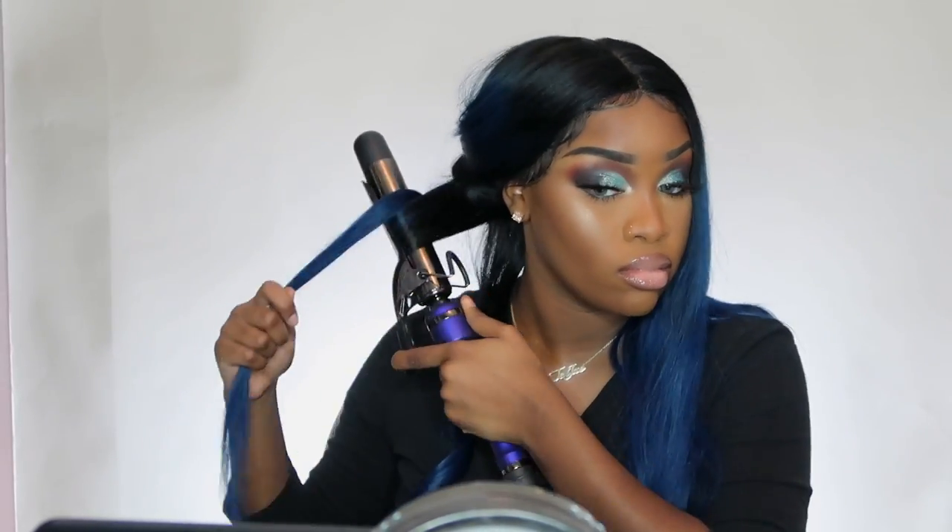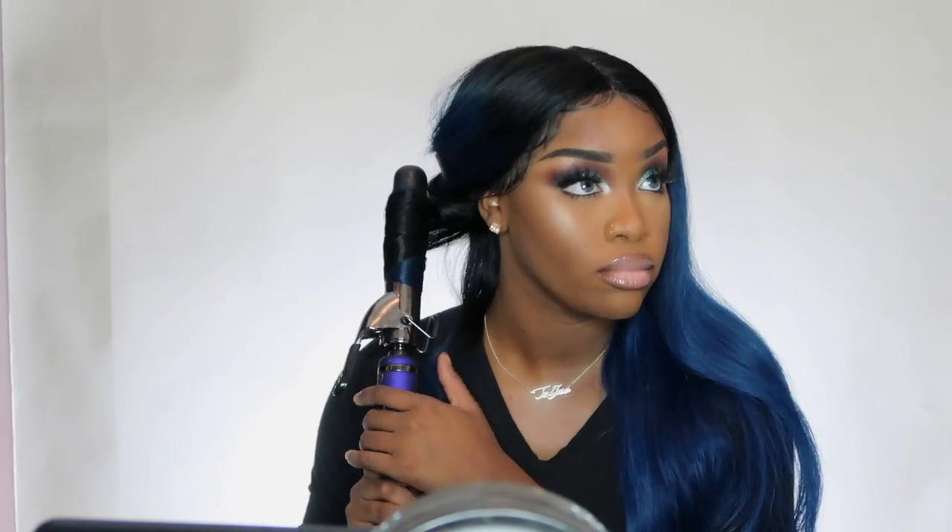We're just doing some back curls — I'm going for something voluminous, but the density on the wig won't give you that much volume. That's not necessarily a problem though, because this is a more natural wig. So if you guys are into thicker hair, you may or may not like this hair — but y'all, it's bomb.